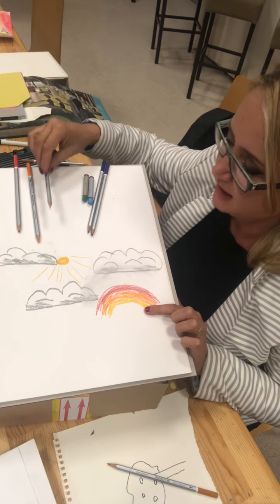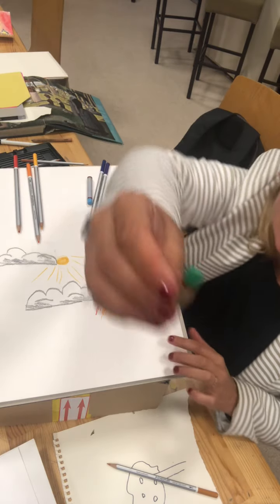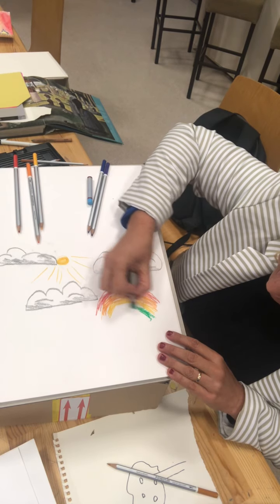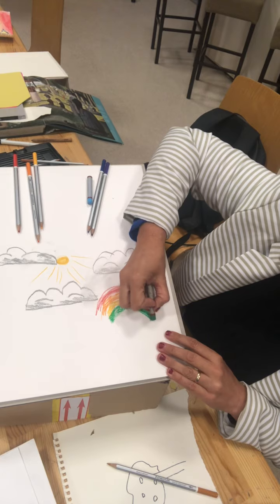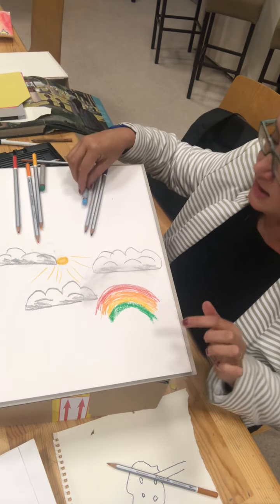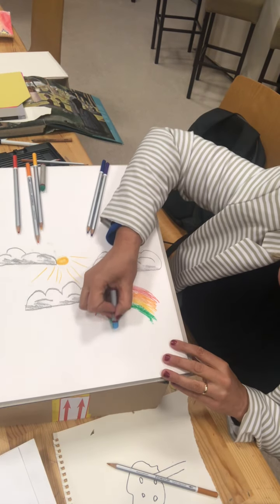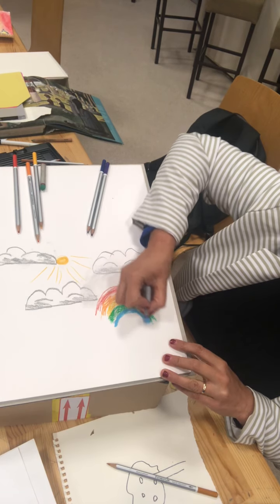So red, orange, yellow, and then I have green. I'm going to have to use a crayon. So I'm going to do my green here - again do it nice and neat. Red, orange, yellow, green. Next we have blue. It's getting smaller as it goes down but I'm still doing them nice and thick.